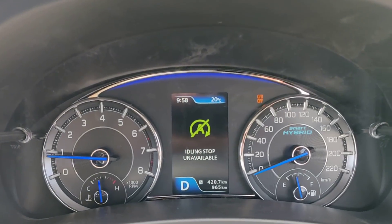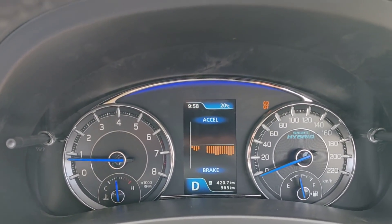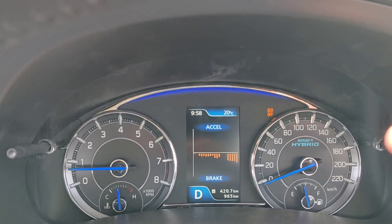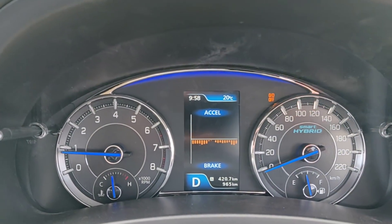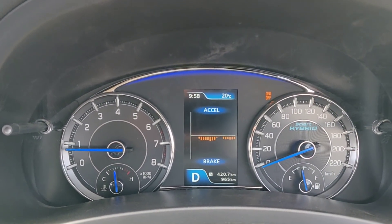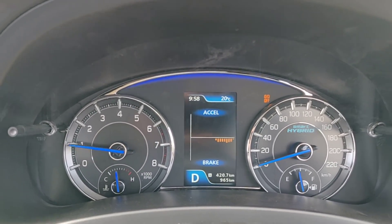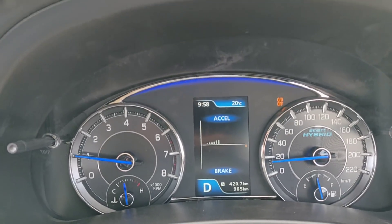It also shows me acceleration and deceleration. Right now I have my foot on the brake, and you can see these bars — they denote that I'm braking. I've released the brake now, so the bars are gone. And if I accelerate, you'll see that the bars on the accelerate section will emerge.